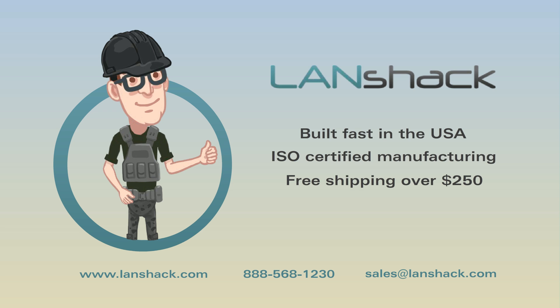What are you waiting for? Visit our website or connect with us today to find out more.